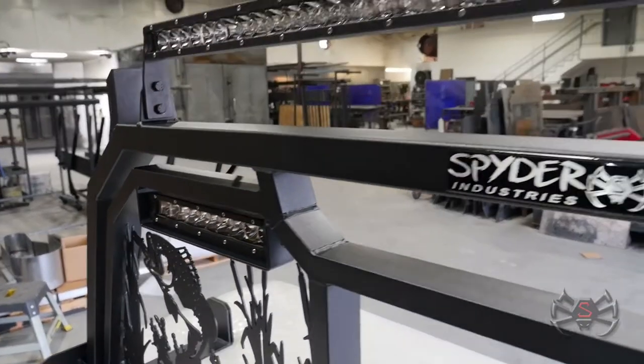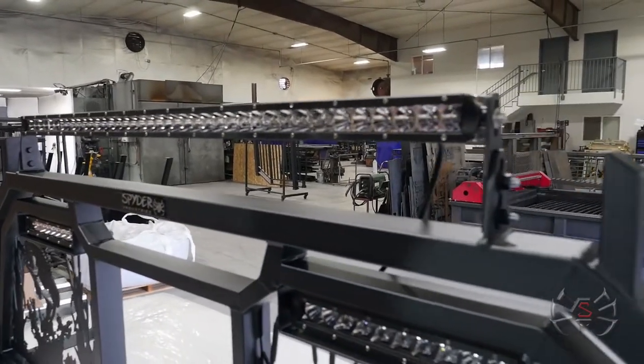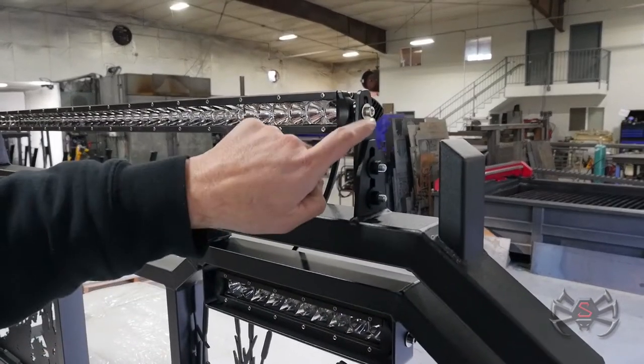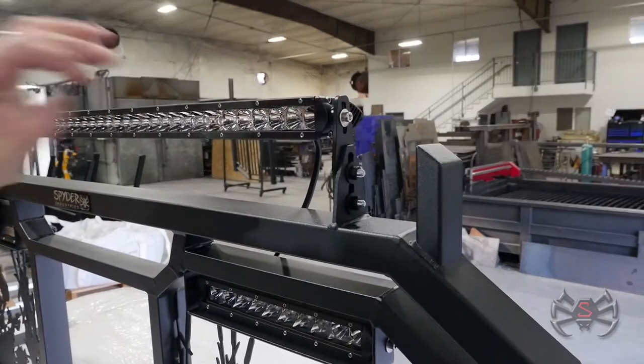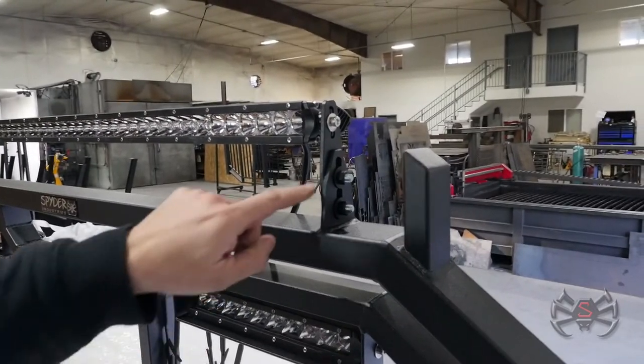We also put a 40-inch LED bar on here. He's most likely going to face this thing forward, and we put our two-piece bracket on here. This allows him to have adjustment here, but also here, to get it up over the cab so it can face a little further down in front of the truck. That's a nice feature there.